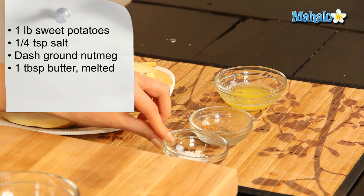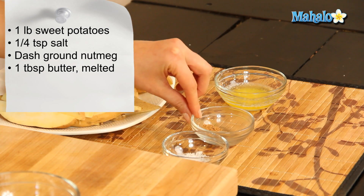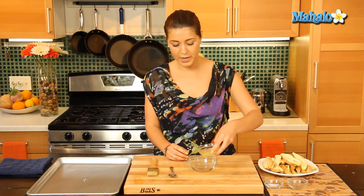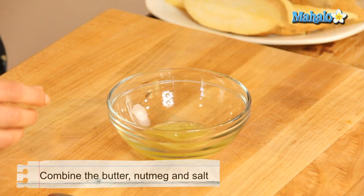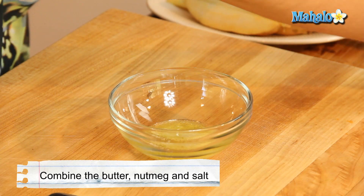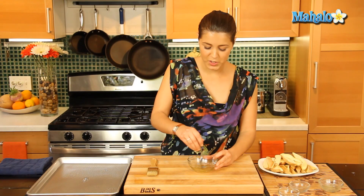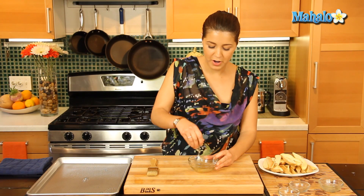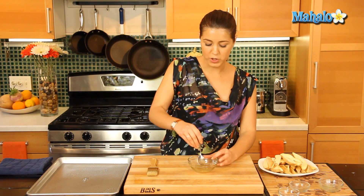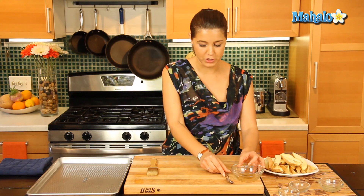We have a quarter teaspoon of salt, a dash of nutmeg, and we have a tablespoon of butter which we've melted. So first things first, let us combine our ingredients. So we'll put in our butter, our salt, and our nutmeg. We'll give that a quick stir, and that's going to be a nice base for our sweet potatoes. I'm going to brush that onto them after.